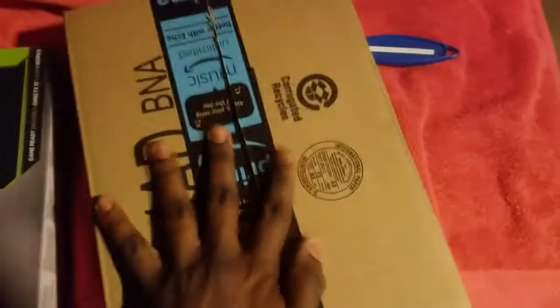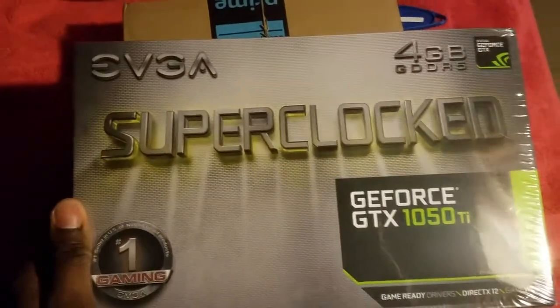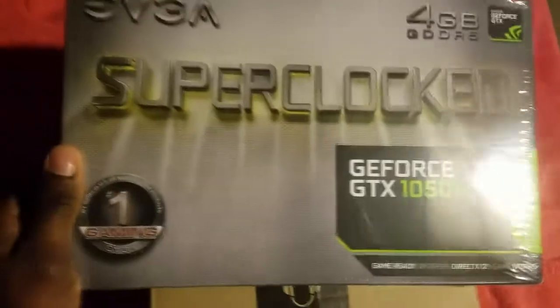It opened up pretty quick. I opened the box upside down for obvious reasons because on the other side was my personal information, and we don't want that getting out. Nothing else in there, so I'm gonna use this as a stand to put the actual card box on.